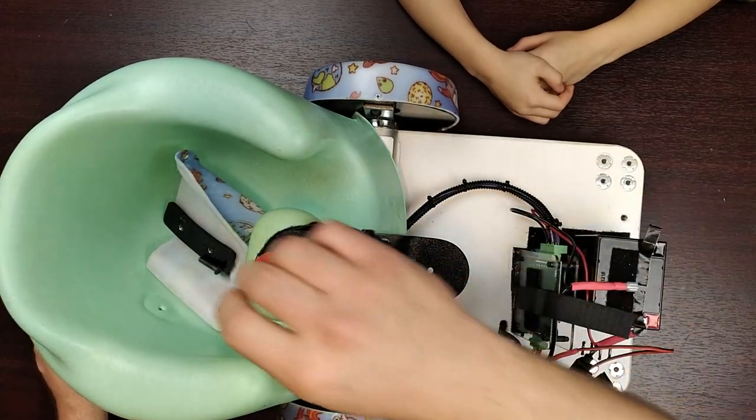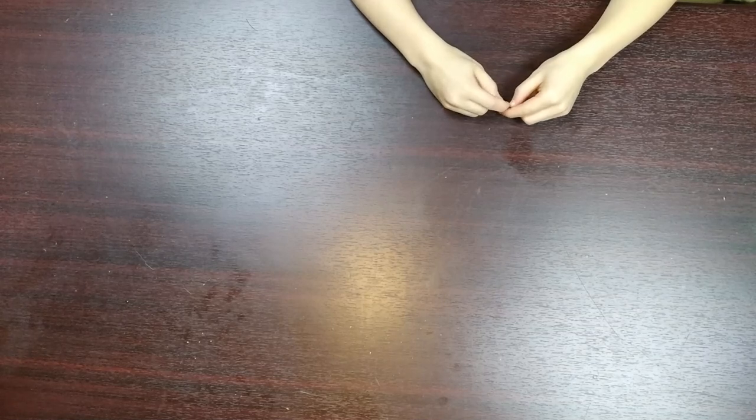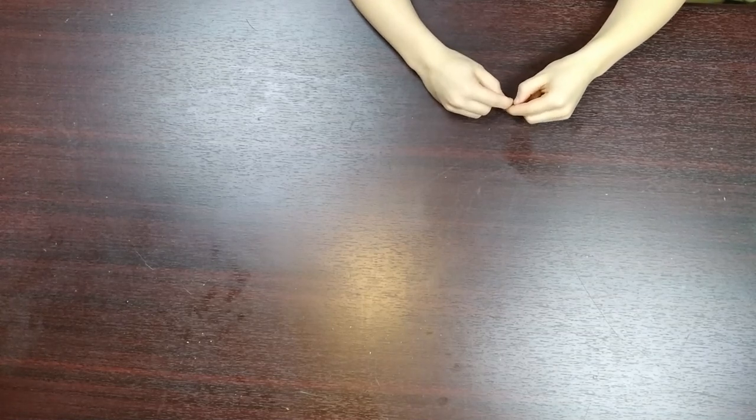We're gonna go ahead and set this down, put it back together in just a minute - make sure all those screws go back in there. Then we are going to go to the drawing board and actually draw.